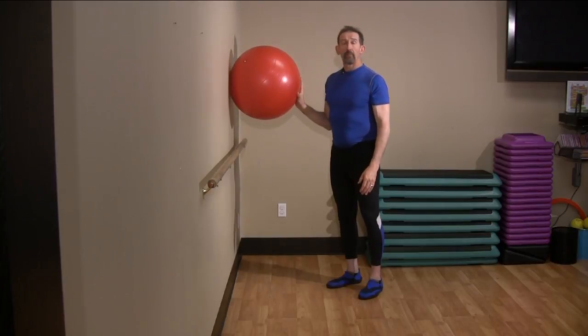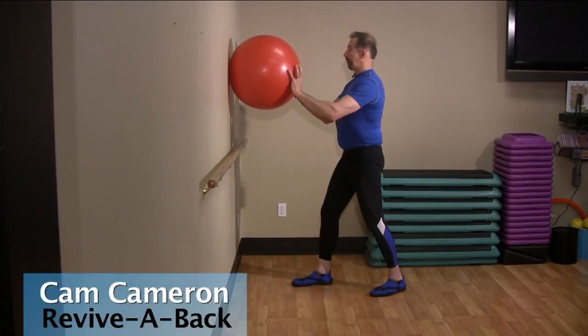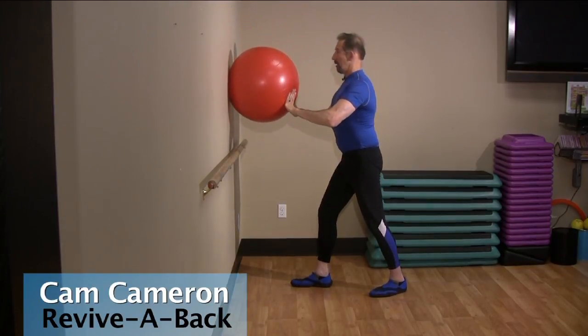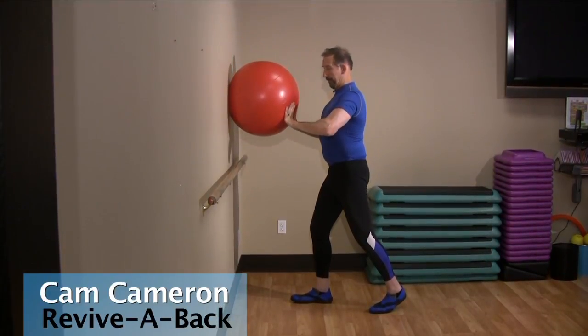Presenting the ball on the wall. Bow stance. Up, down, arch. Up, flex.